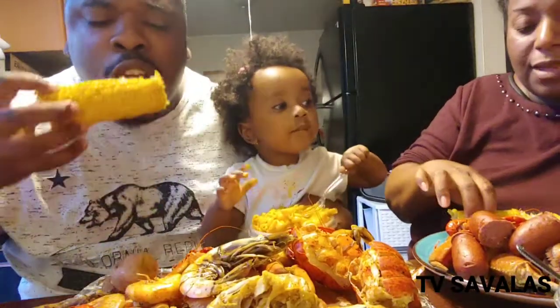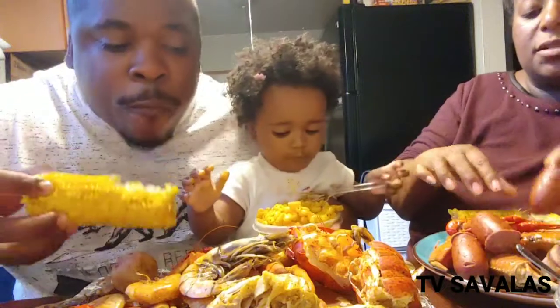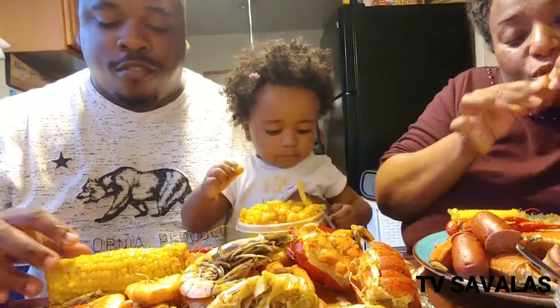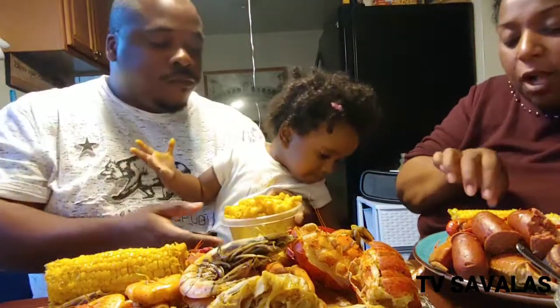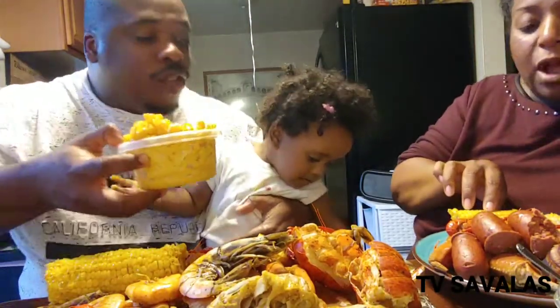Is everything spicy? Yep. Except the sausage — well, it's hot sausage. Savannah. They're my little sister, not my dog.